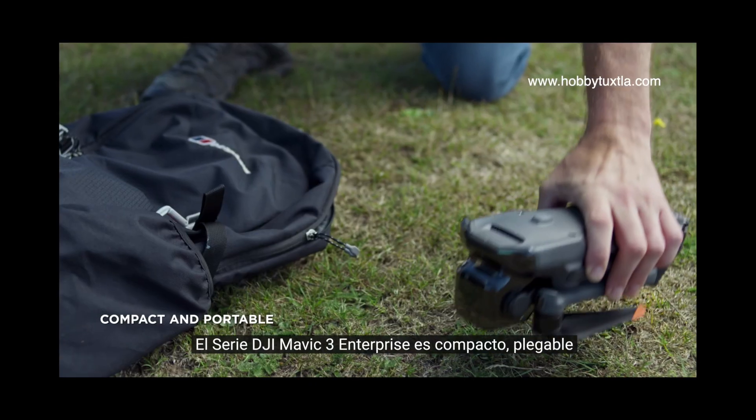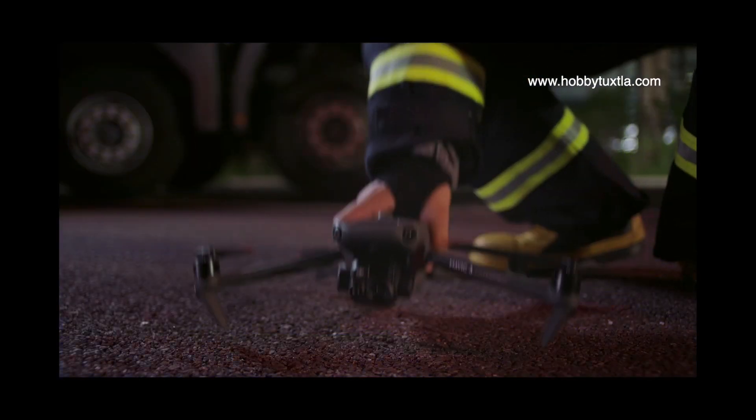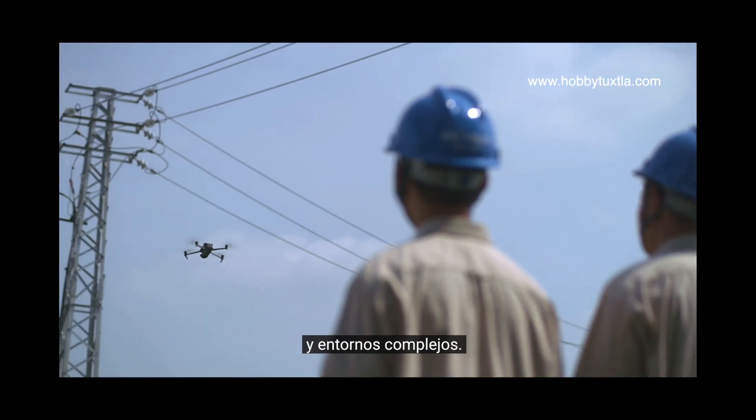DJI Mavic III Enterprise Series is compact, foldable and easy to carry and deploy, so you can easily cover mountains, wilderness and complex environments.